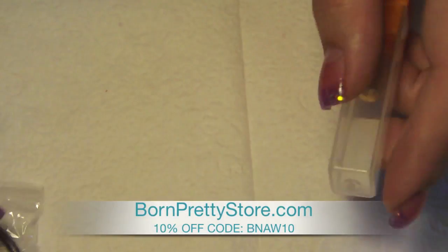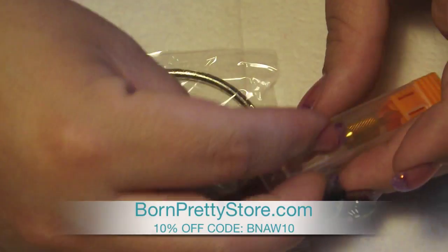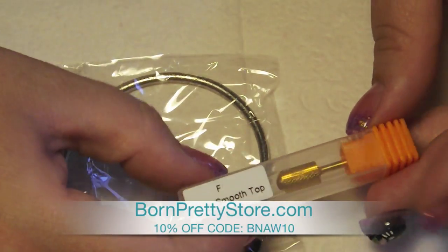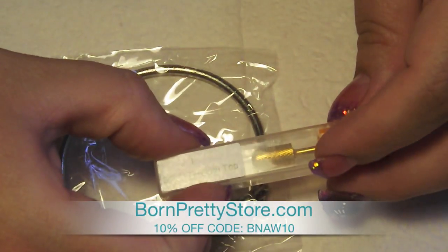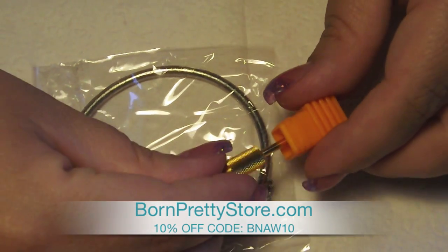Hi guys, I have a quick product review from BornPrettyStore.com. I picked two items this time. The first item I chose is this safety carbine bit for your drill for doing acrylic nails.